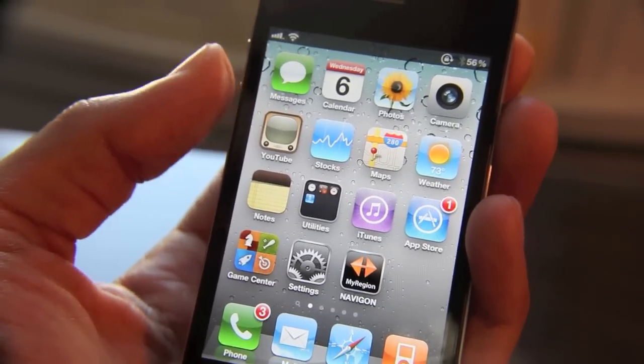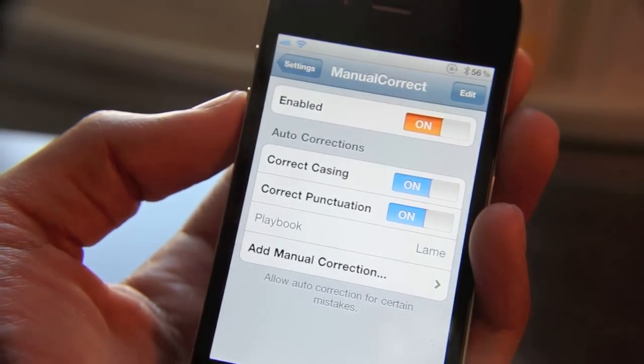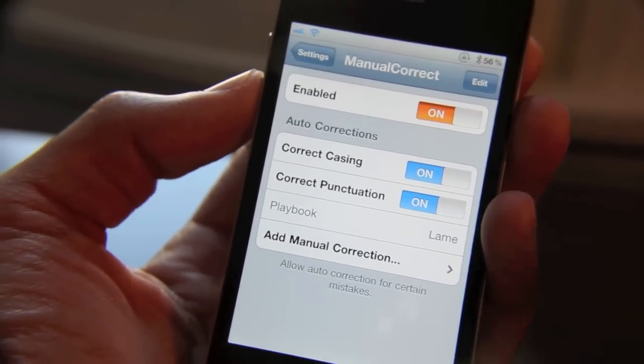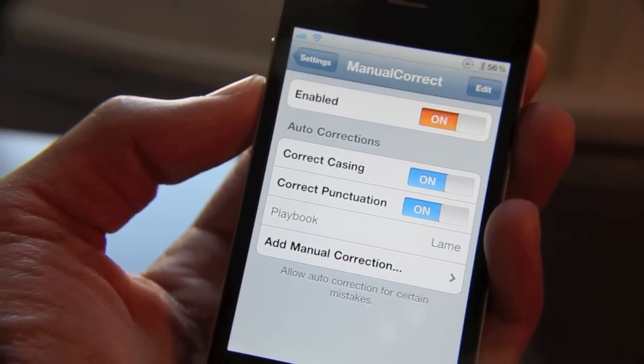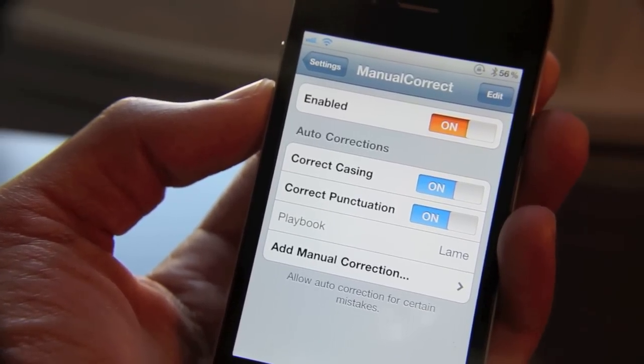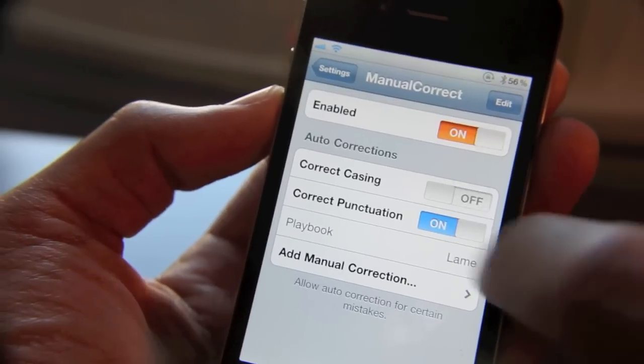Now of course this is just a jailbreak tweak — there are no app icons on the home screen, but there is a settings section in the Settings app. As you can see, I've already added my own manual correction. There's a kill switch, you have correct casing for auto-correction, correct punctuation, things like that. I'll just go ahead and pop those on here.